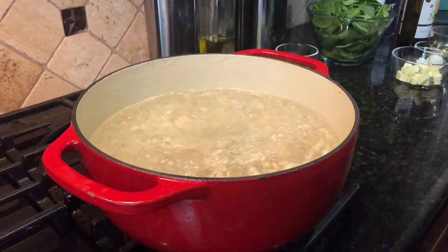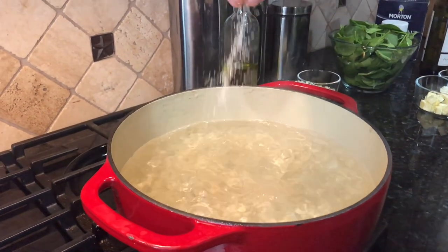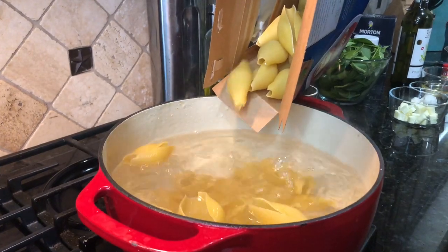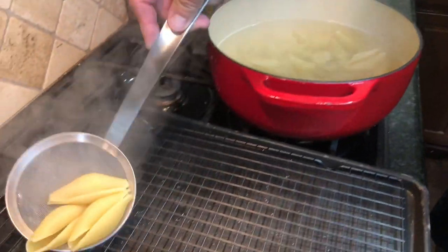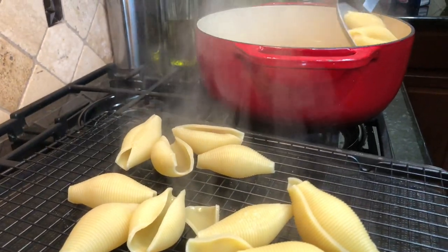To get started we're gonna boil some large pasta shells in a pot. Make sure you season that water liberally with some salt and cook these until just al dente, because we will be cooking these in the oven once they are stuffed.